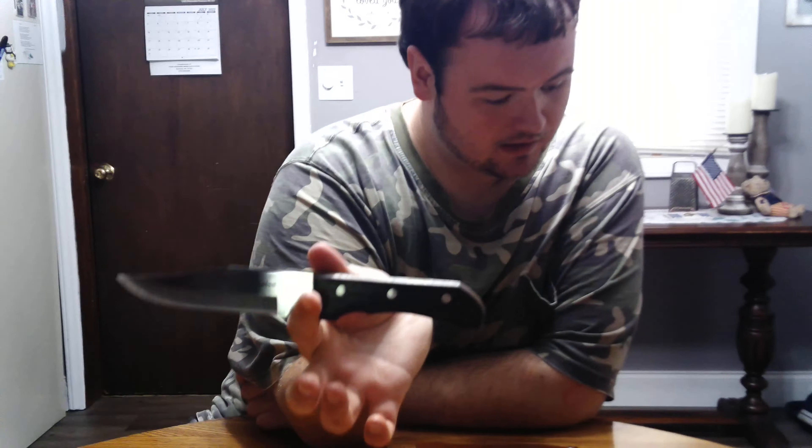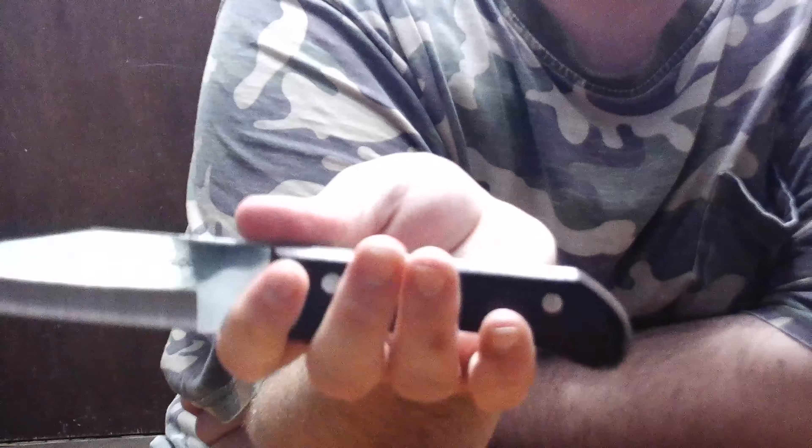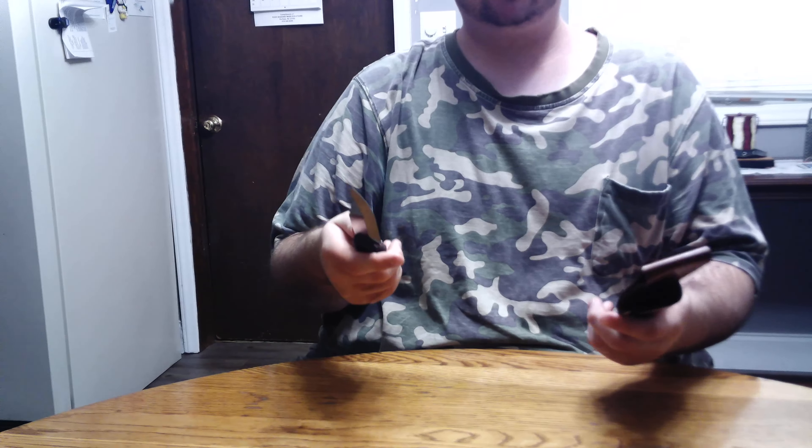So this thing is triple rivet, so it ain't going to break apart any time soon. And it's got a rosewood handle, which I like. And it's a solid full tang construction, so if you start whacking this thing it ain't going to break off like one of those cheap old rat tail things.